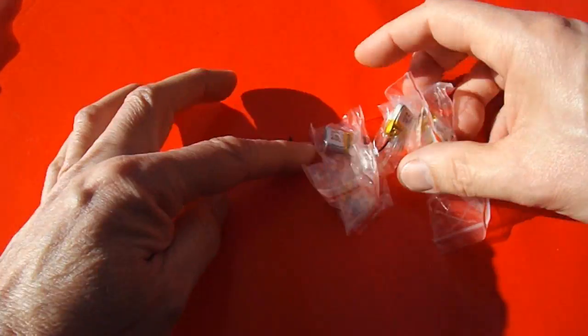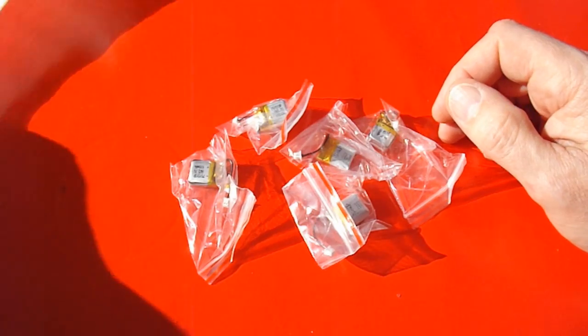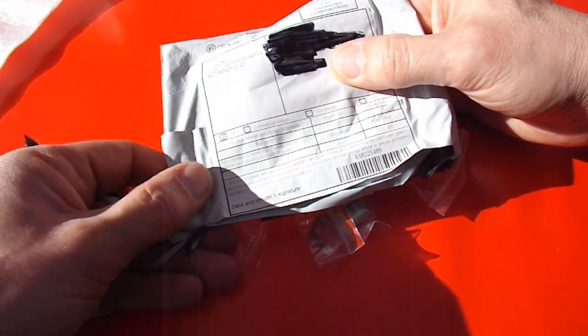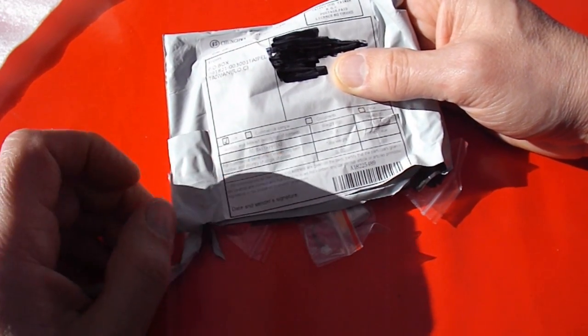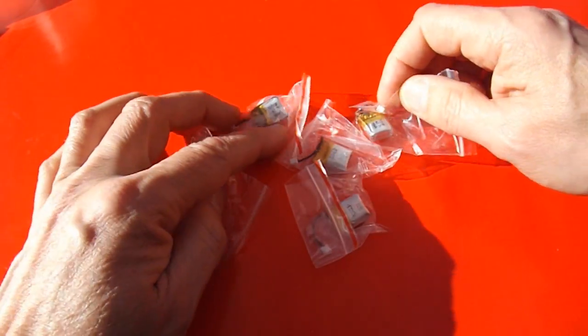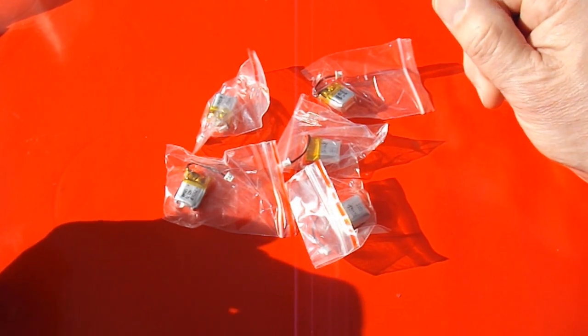There we are. That definitely says RC Battery 4. I don't remember how many I ordered. 5 seems to be a reasonable number, but I've certainly got 5 there.